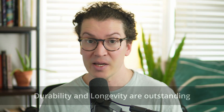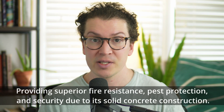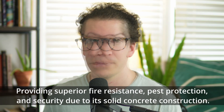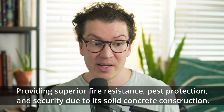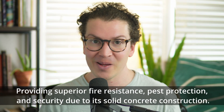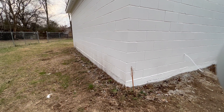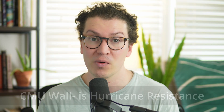The durability and longevity of a CMU wall is going to be better — for fire resistance, pest control, all those things make it superior to a typical stud wall. Security is better too; breaking down a solid concrete wall is much harder than a stud wall. And for places like Florida, where I've designed several studios, a CMU wall can be really good for hurricane resistance. With weather getting worse over time, this is something I would definitely consider.